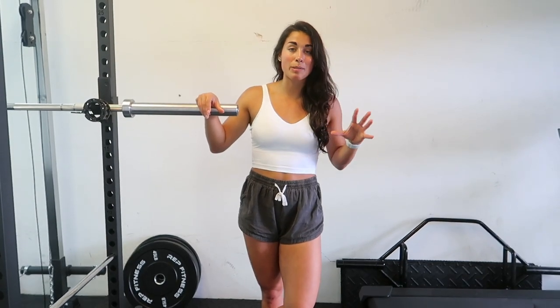Alright guys, that is going to wrap up our garage gym tour and transformation — we hope you enjoyed it! This is pretty much how it's going to look from here on out. I personally love the flow of things; we might eventually get some heavier dumbbells and heavier bumper plates, but for the most part this is how it's going to stay and I absolutely love it. If you liked this video, don't forget to give it a like and make sure you're subscribed — I'll see you all next time, bye!